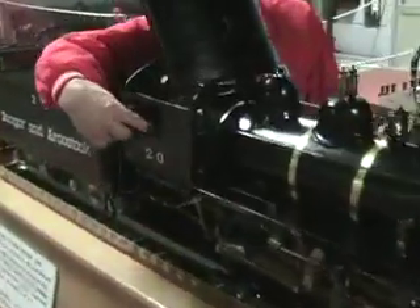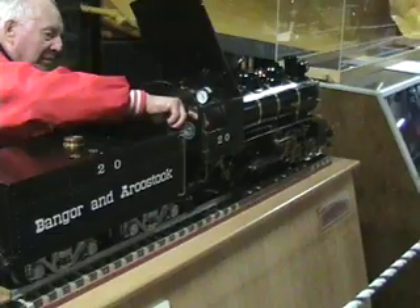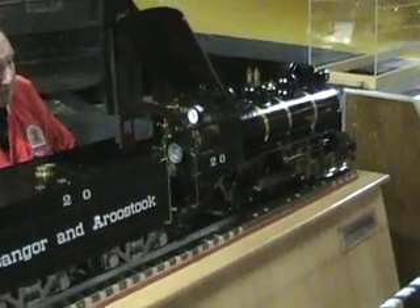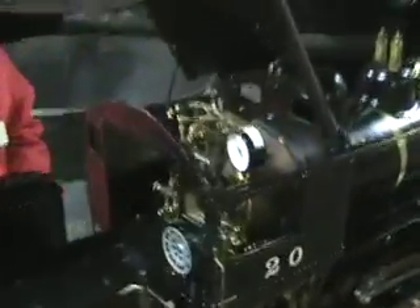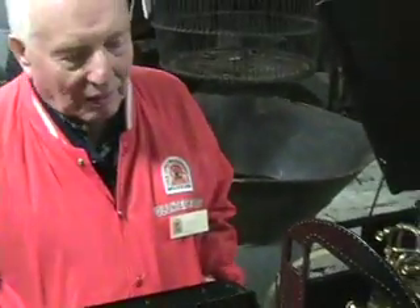We're here with our friend Wayne Duplicy, who was an engineer on that BL2, and he's also an engineer on this model steam engine. This was donated to us by Glen Jones of Holton, Maine, and Willard Jones of New Brunswick, and they donated it in memory of the builder, Alex Jones. Wayne, being an engineer, knows all the intimate operations of this one. Can you tell us a little bit about it, Wayne, how it works?